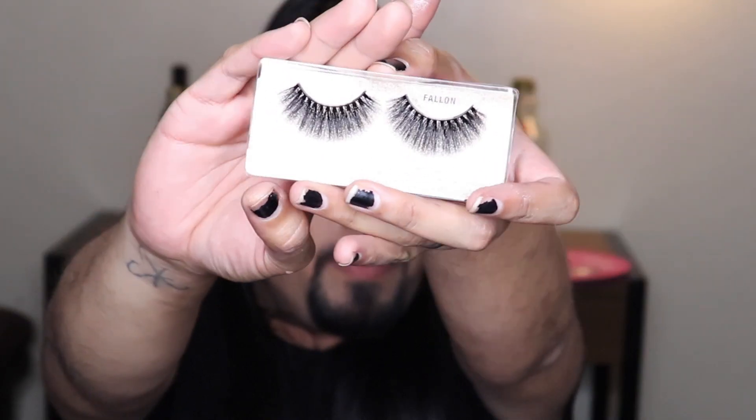I hope you guys can see them — these are the Fallon lashes, also 3D, so they give you more volume but they still look natural. Wow, they're super full. This is Fallon — use code FRANK15. Let's take some pictures.